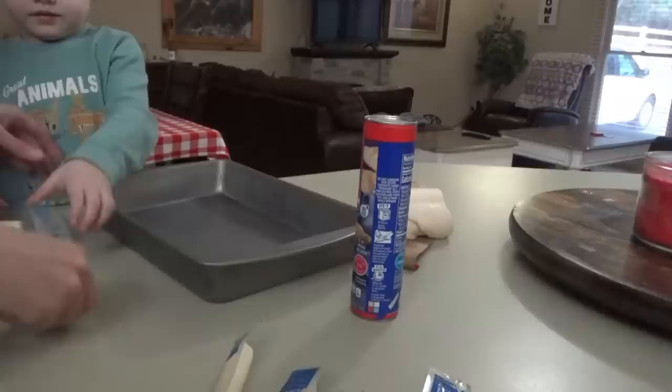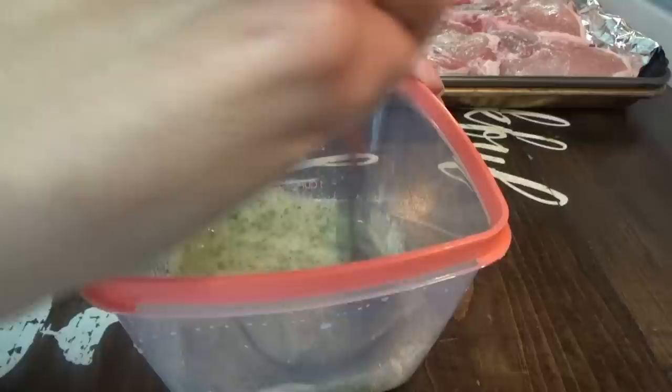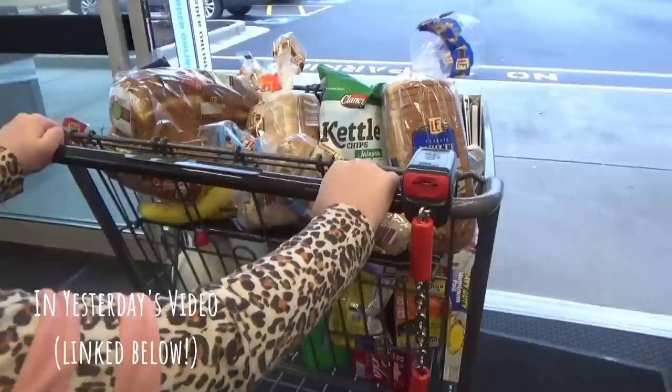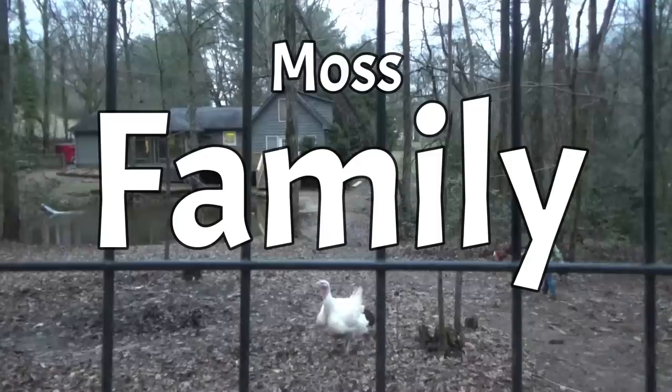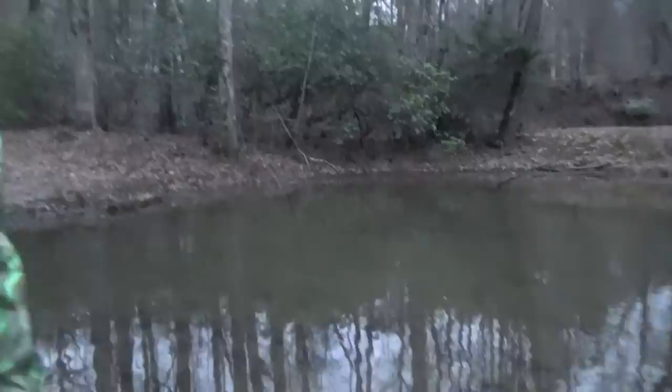This is going to be a good one. Y'all want to talk about something? They spotted a little tadpole outside. Can you tell everybody what we heard when we came outside this evening? Someone heard sounds against their coat.